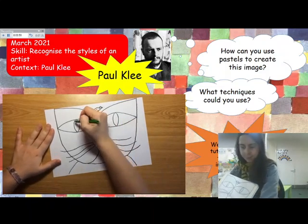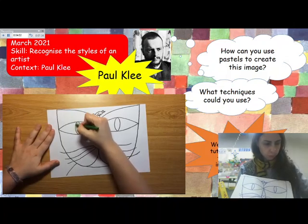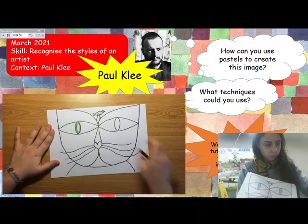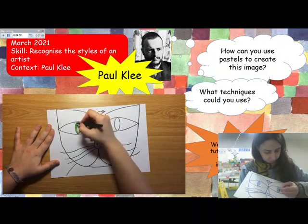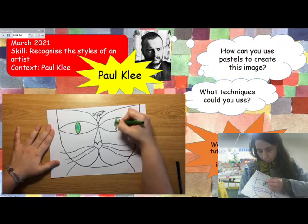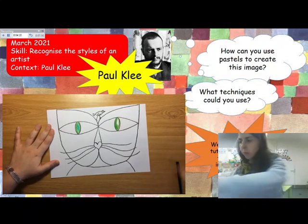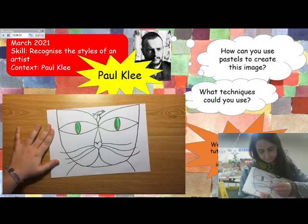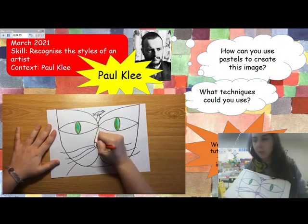Again, you can use the materials you have at home — you can use crayons, markers, colour pencils, watercolours, or tempera. In my case I'm using crayons. I'm going to be colouring each space with different colours. You do not have to paint the whole cat the same colour — it would be better to use many colours as Paul Klee did.